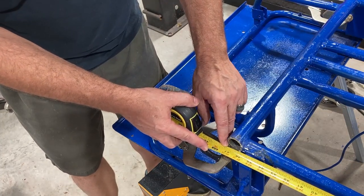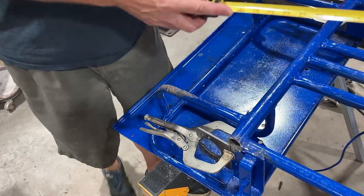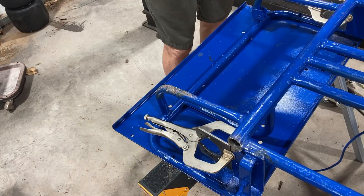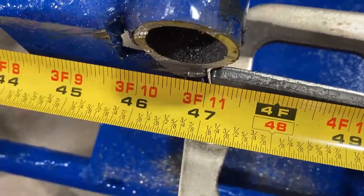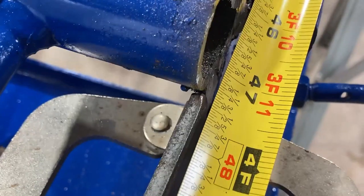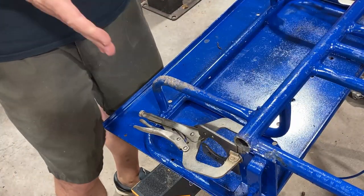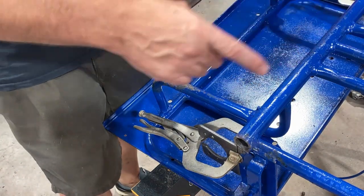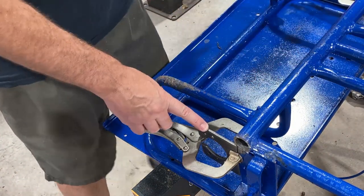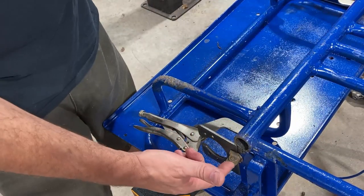Getting in close — on this side we're about 47 and an eighth inches. We come over to this side and we're right at 47 inches — our break is right at 47 inches. So this side is 47 and an eighth, meaning we need to take an eighth inch off this side of the cart from the front axle to where the rear axle is going to sit.